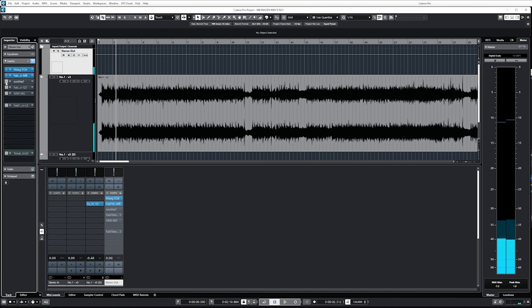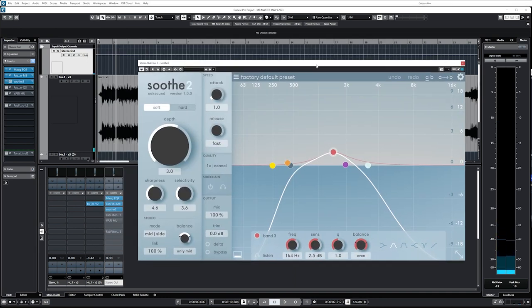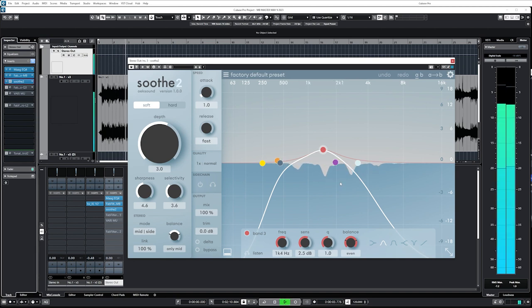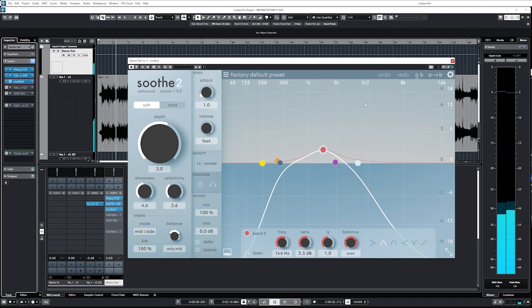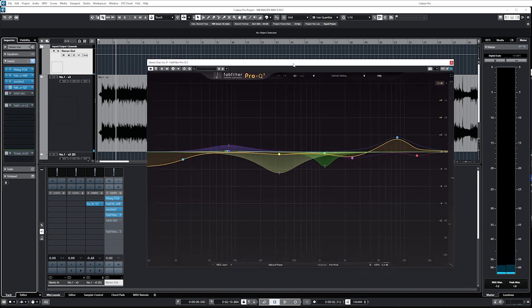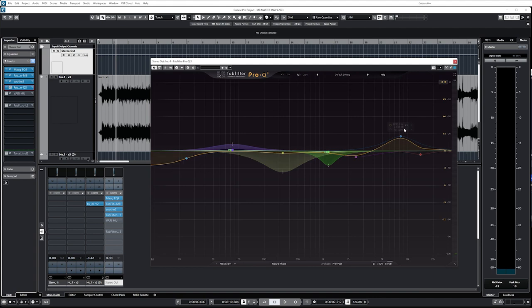I always like to compress what I call the 'outside the club' frequencies. Soothe here I'm using mostly for the screams — I have it in mid-side mode and I'm doing only mid. Different people's screams occur in different frequency spaces, so this way I don't attenuate the mid range I want in the guitars that are panned out to the sides — I just focus on the middle and smooth that out a little bit. Then this next plugin, Pro Q3, basically a modern classic — this is where I do a ton of just micro shaping.